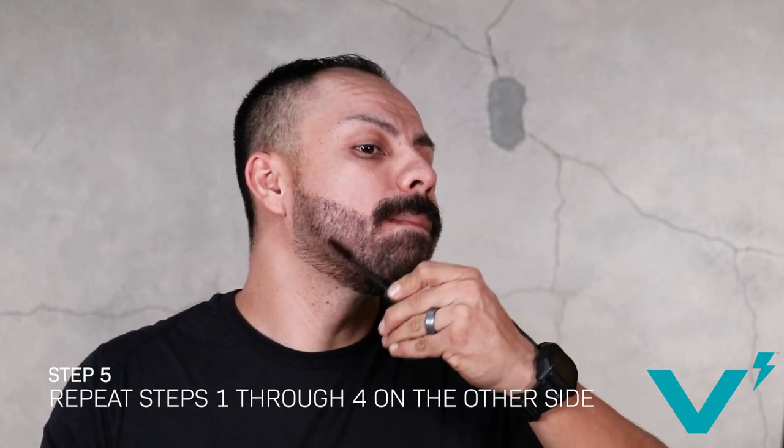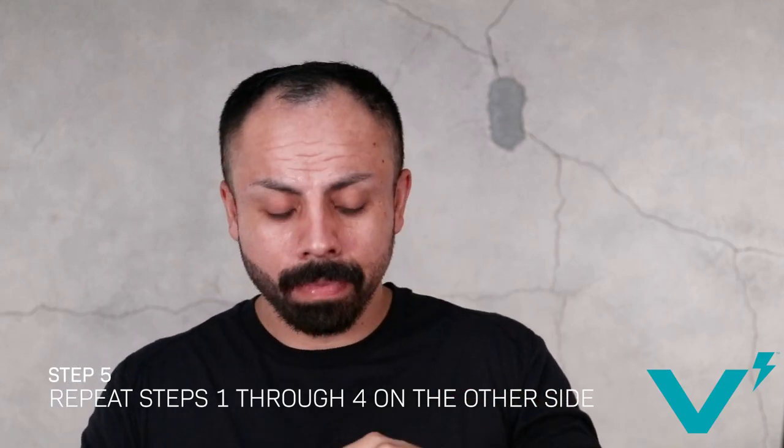When you're done with one side, repeat the same thing on the other side and that's it, you're done. Volt dries right away to a smudge and water resistant finish.